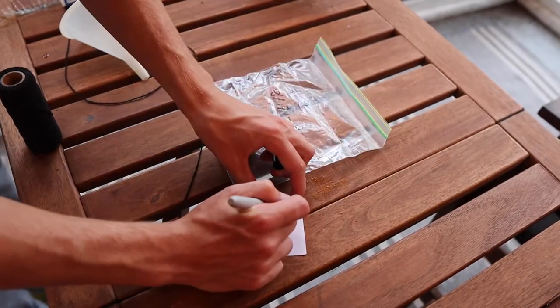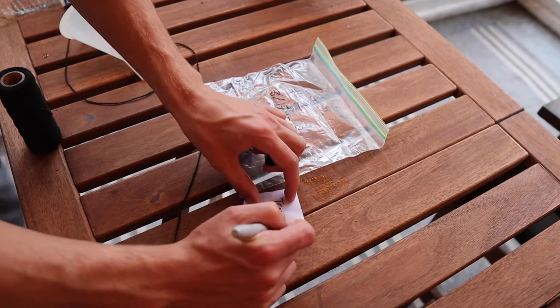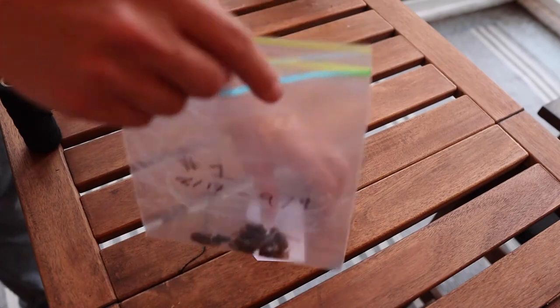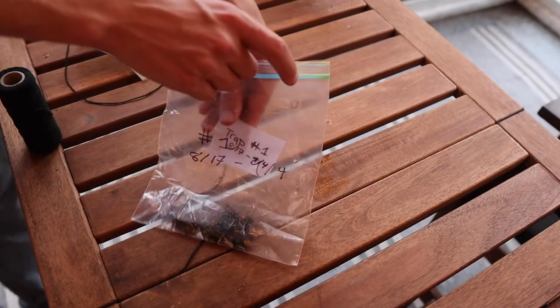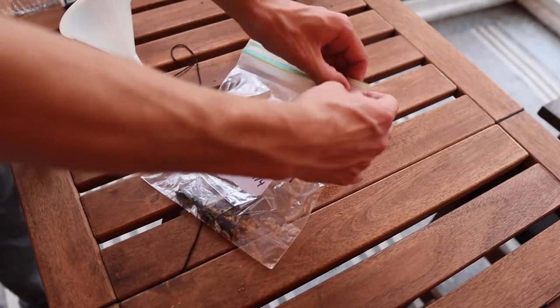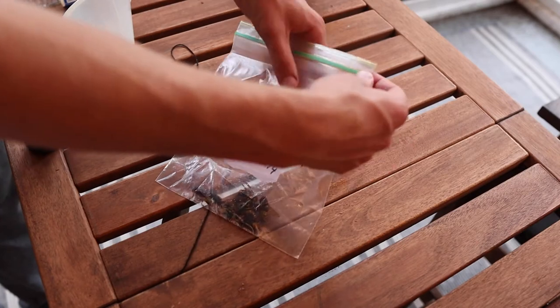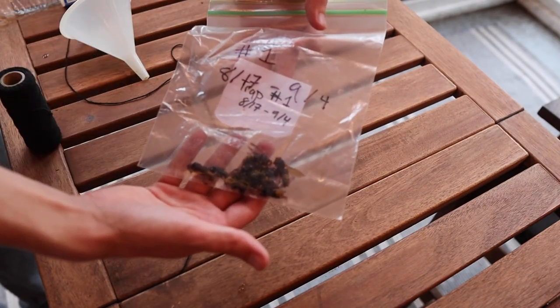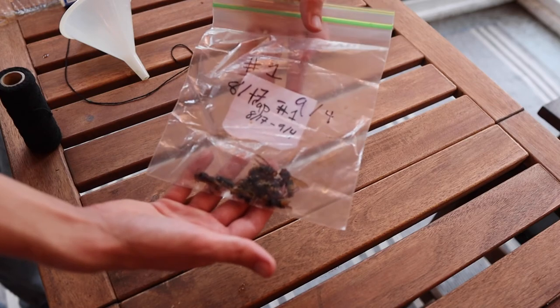Also, insert a paper slip with the same label into the bag to make sure that you still have a record of it in case the outside rubs off. If you are going to identify the contents of the bag, use Discover Life or a different identification tool online.